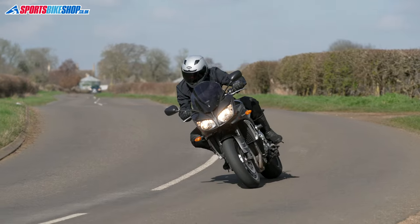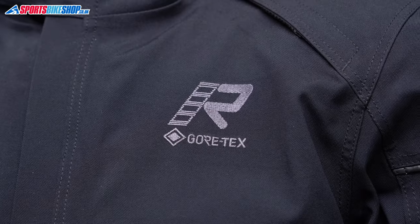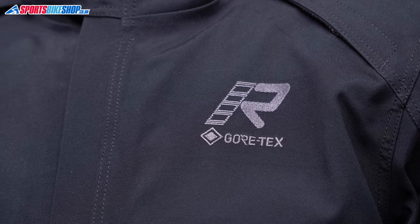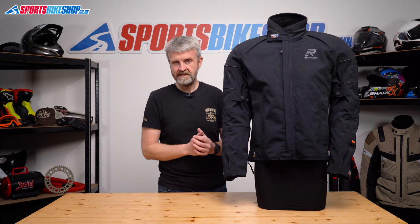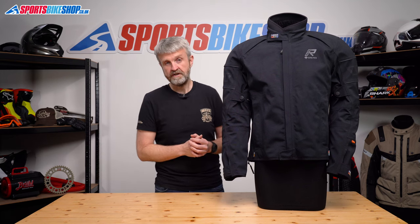The outer is made from 600 denier Cordura with a two-layer Gore-Tex membrane laminated to it. Having it laminated gives better rain protection than you can get from having the waterproof membrane as a separate layer on the inside of the jacket. If the membrane is a separate layer, it'll still keep you dry, but it can't keep the jacket as dry, and a wet jacket is a cold jacket. So with a laminated membrane like this one, it keeps the jacket dryer, and that means you can stay warmer on the inside as well.